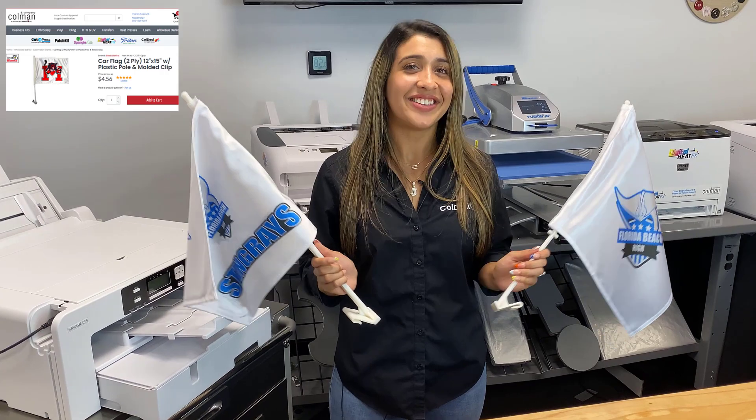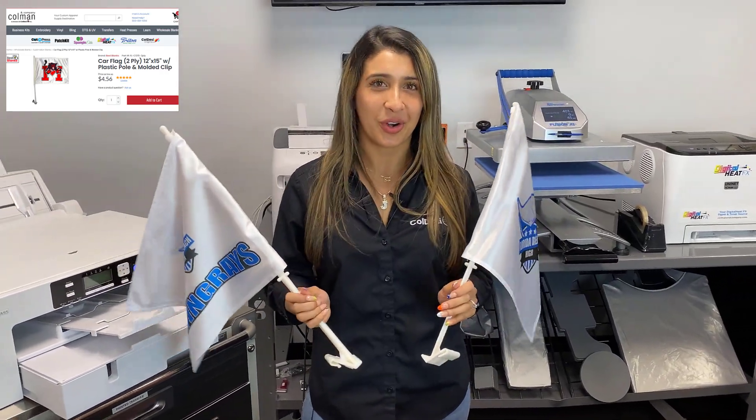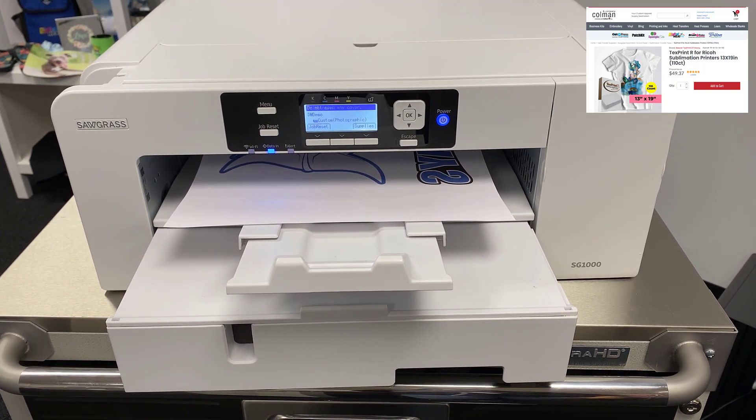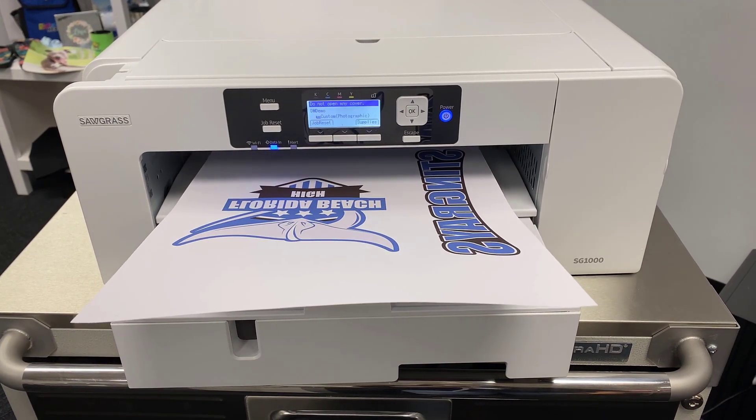Hey everyone, it's Jess from ColdEssie, and today we're sublimating car flags, so stick along for a step-by-step tutorial. I'm just going to start by printing my designs on the Beaver Text Print sublimation paper size 11 by 17, and we're using the Sawgrass SG-1000 to do this.